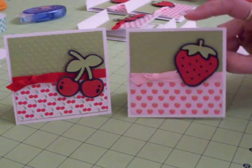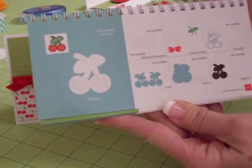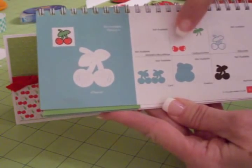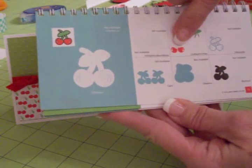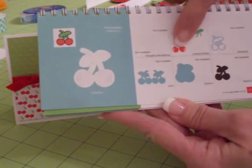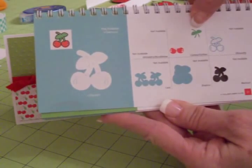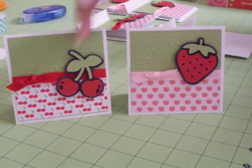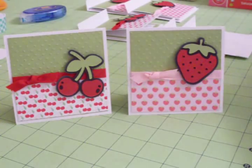Let me give you the dimensions of everything. Find the cherry on page 31 in your Hello Kitty manual. Cut it at two inches, then go to the part where it says 'close' and cut the two little cherries at two inches. Then hit shift and close again, and cut the stem and the leaves at two inches. Then just layer it and ink around it just slightly with some white to soften the black.